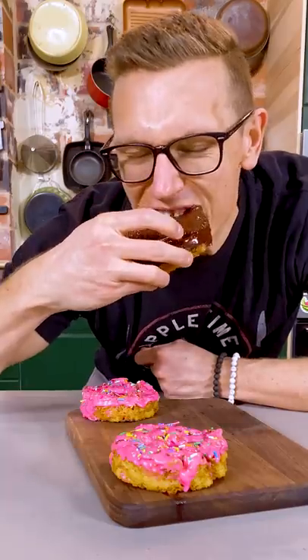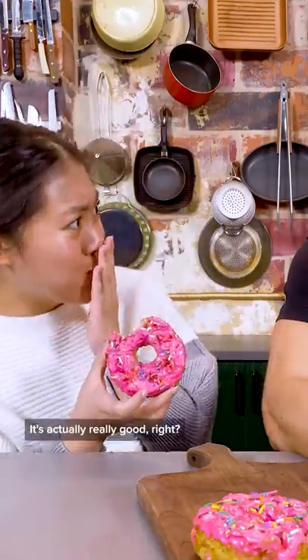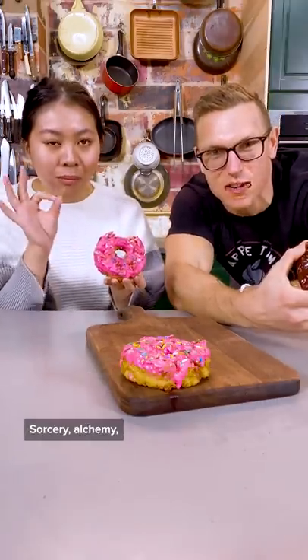Give these bad boys a try. I mean, not just a delight. No two ways about it. Mindy! Oh, it's good. It's actually really good, right? What have you done? Sorcery, alchemy.